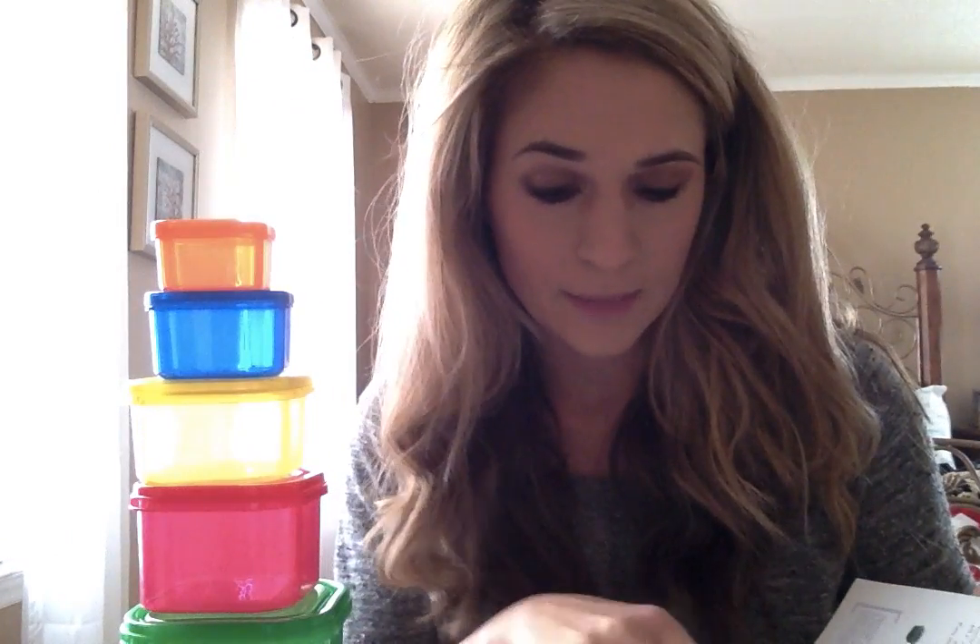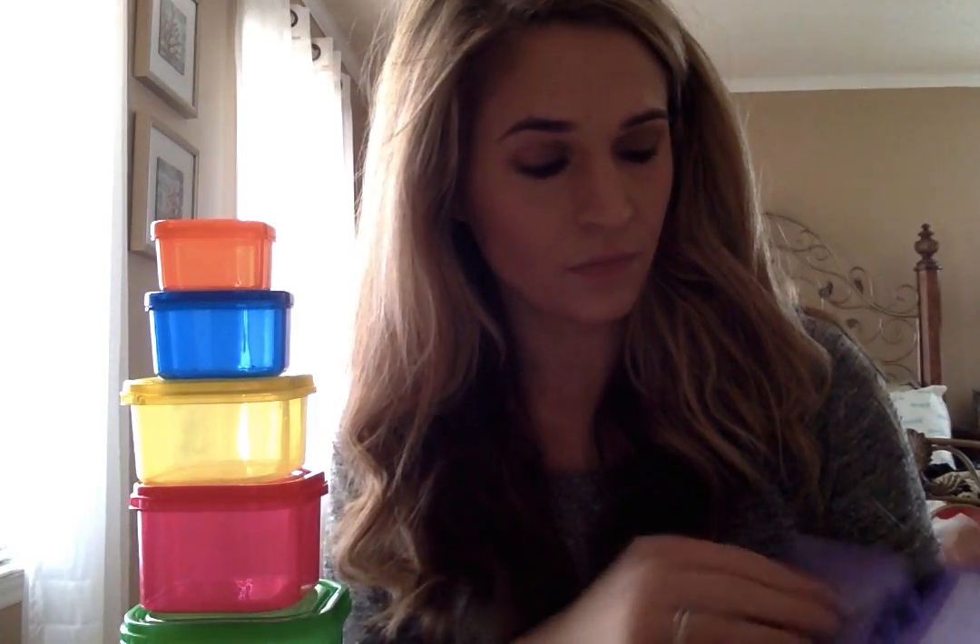The first thing you need to do is figure out your calorie level, and that's going to tell you how many of each container you eat every day. There's a formula, so you follow the formula exactly, and then you go to this chart on page 19 and it tells you exactly how many containers you can use every day.